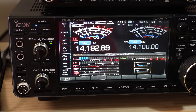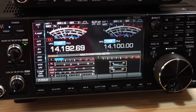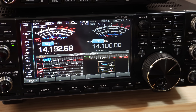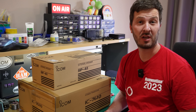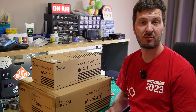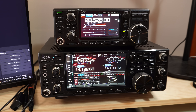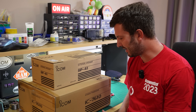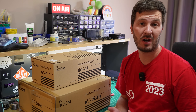It's new radio day and I have the ICOM IC7610 here. I've been waiting such a long time to get this radio. For those that have watched my channel, you'd know that I've used in my shack for quite a while the IC7300, which is kind of like the baby brother of this radio, but I decided to do a bit of an upgrade. There are a couple of reasons why I decided to get this radio over others.